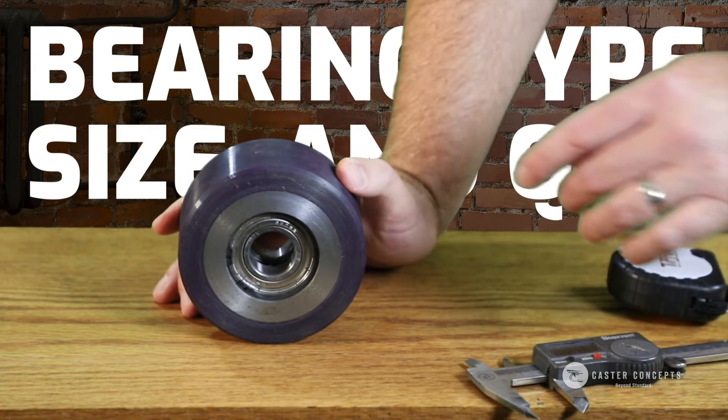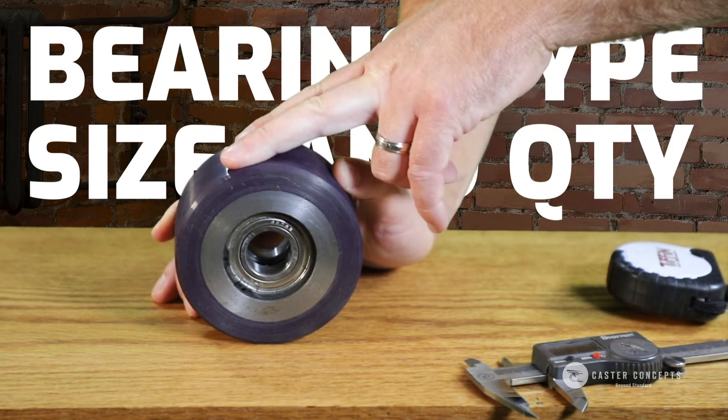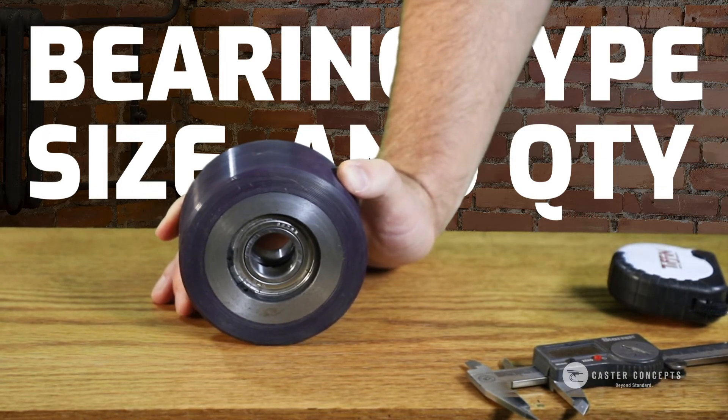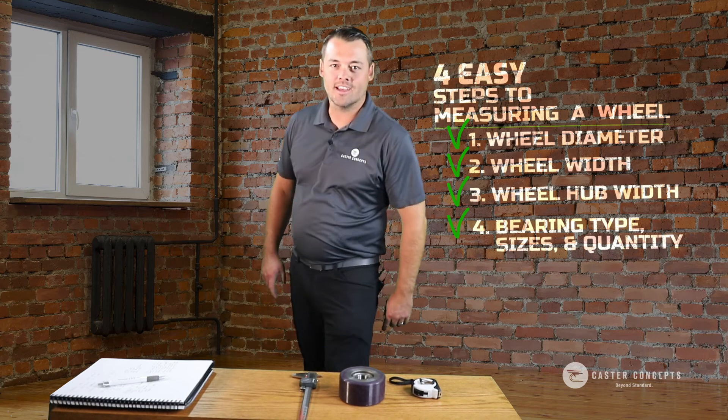The other thing to know is what wheel material you have. Is it polyurethane? Is it plastic? Is it steel? Provide that information to us. This is Curtis Myers with Caster Concepts, and that's how you measure a wheel.